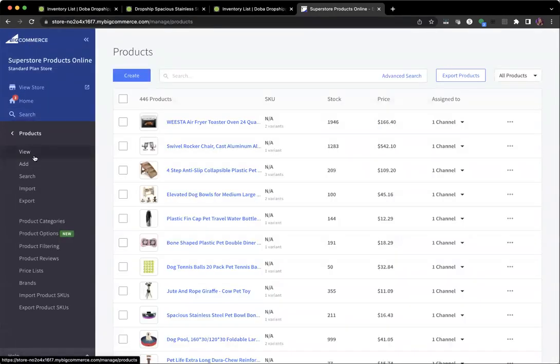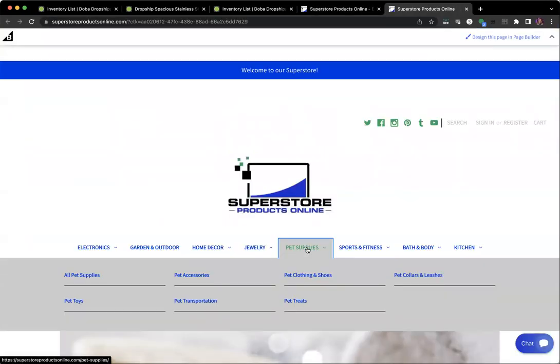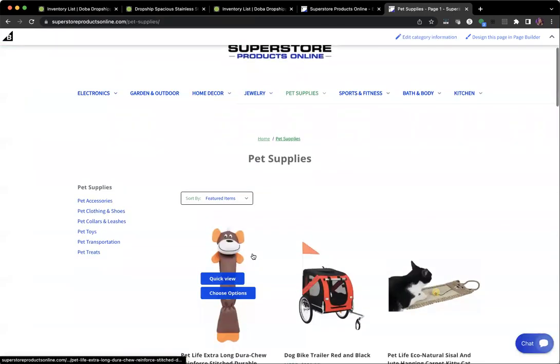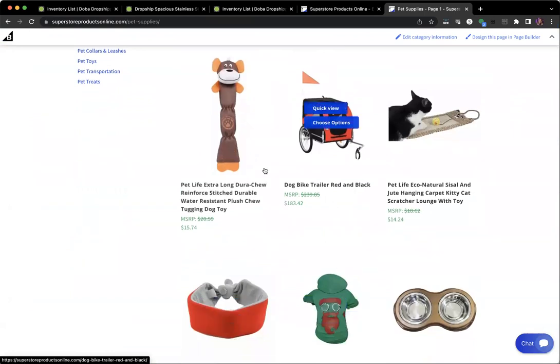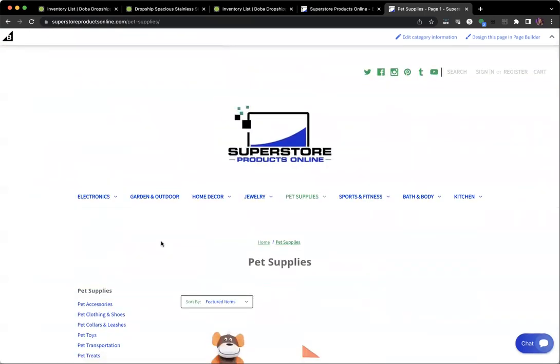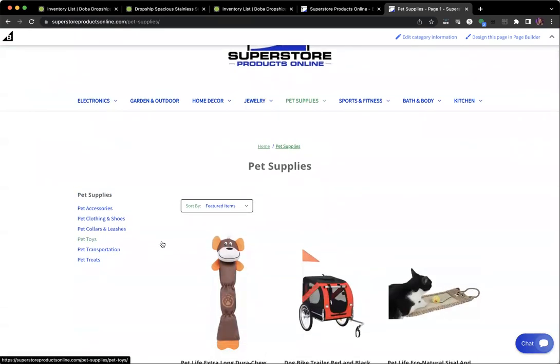Now we can actually see these products on the store. Hit 'View Store' and navigate to Pet Supplies. There you can see the five products we just added right at the top. We hope this was helpful, and if you have any questions you can always reach out to learn more about pushing products from Doba over to your BigCommerce store.